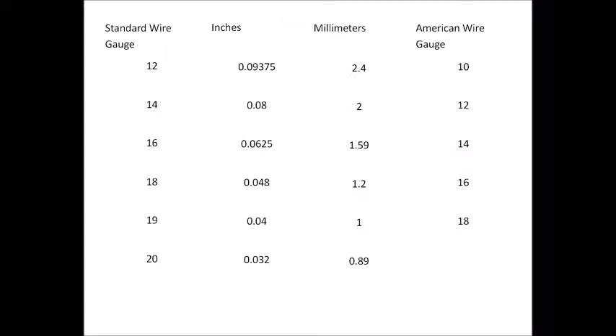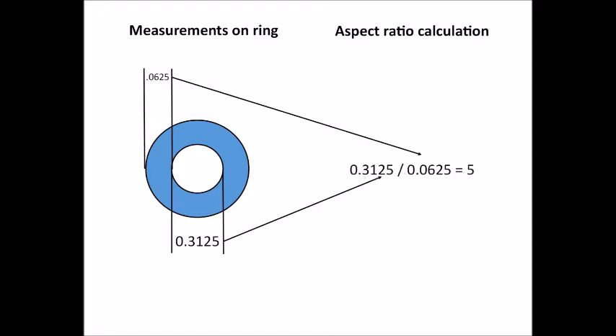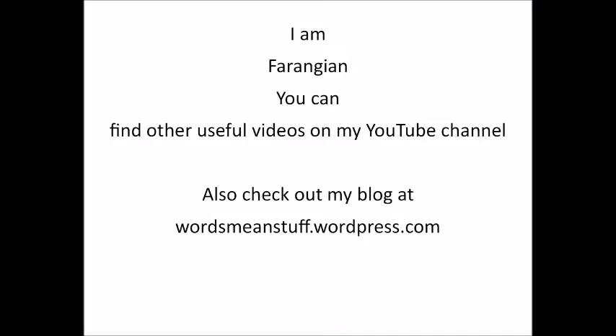Make sure you know which gauge system you're using. Most precious metal dealers use standard wire gauge. But depending on what material you're using and where you got it, you could have standard gauge or American gauge or some other system. Not all gauges are the same. Now that you have your information, divide the inner diameter of the ring by the diameter of the wire — and there you have it, the AR of your ring. Now you're ready to talk and think about what to do with it. I'm Pharengian, and this has been Aspect Ratios for Chainmail. You can find other useful videos on my YouTube channel, and check out some of the other stuff I'm involved with at my blog, wordsmeanstuff.wordpress.com.